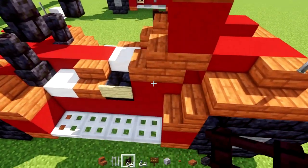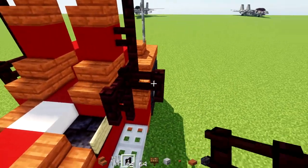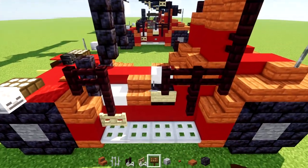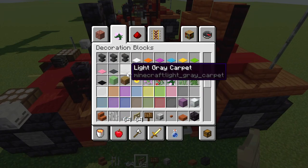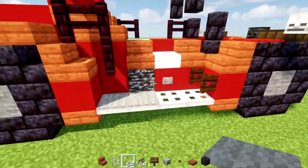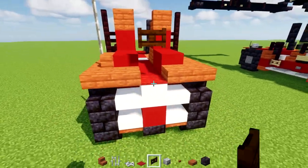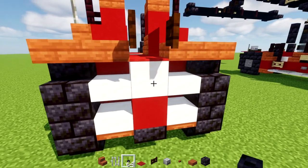On the other side do the same thing: add two here and then three, plus another one in the front. On this side there's going to be a little L-shape, a birch fence gate underneath that, and a stone button in the middle. The rest of this is going to be light gray carpet on top of the exposed iron trap doors. Then go to the back, take out red carpet and a dark oak fence gate, add that to the top, and open the fence gate up. Add a blackstone brick button underneath that.